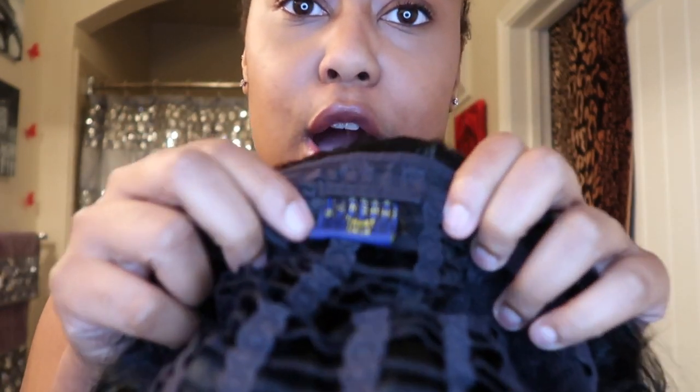Let's put this Leti wig back on. It's so soft. This is how it looks on the inside — it has a comb at the nape and a comb in the front of the lace. Honestly, I'm going to stop using combs because these wig combs have ripped off my edges. I had to put some miracle drops to grow them back. But yeah, it's so soft.